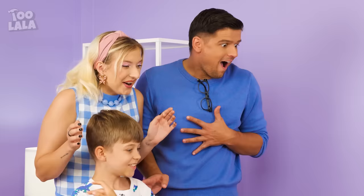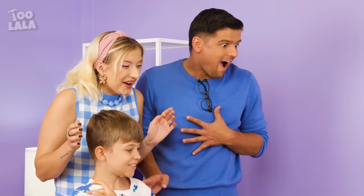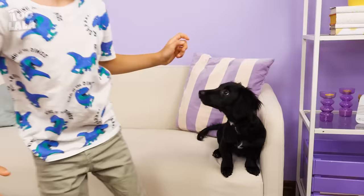See? Just by the scent of the treat, he's already feeling so much better! Phew! Yay! I'm so glad you're okay! All he needed to get treated was a treat!